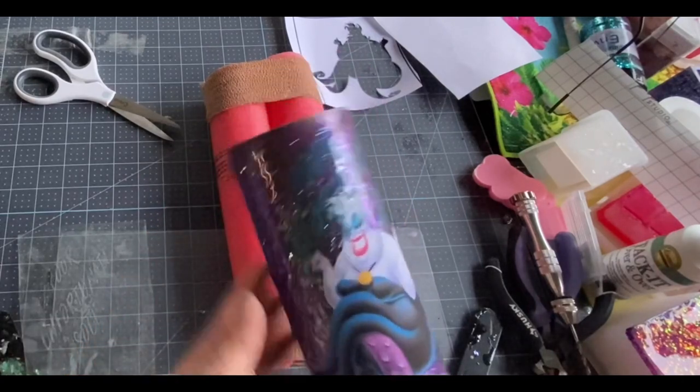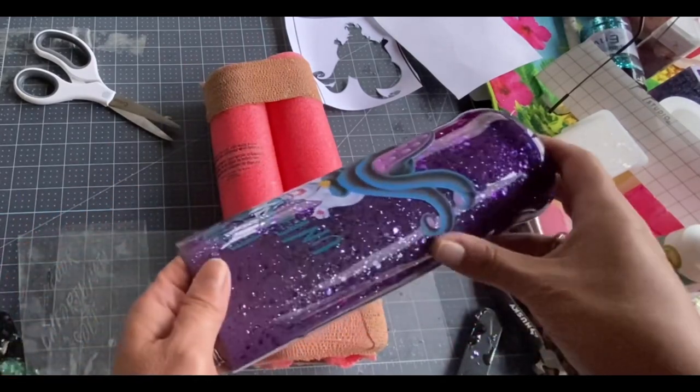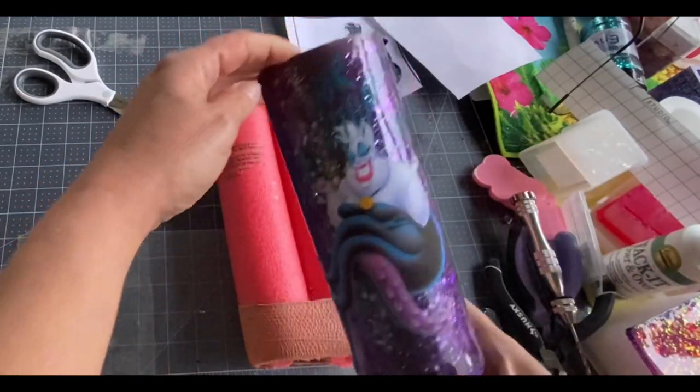This is a Poor Unfortunate Soul tumbler. There we go — we've got Ursula on there. I really like how the decal came out.